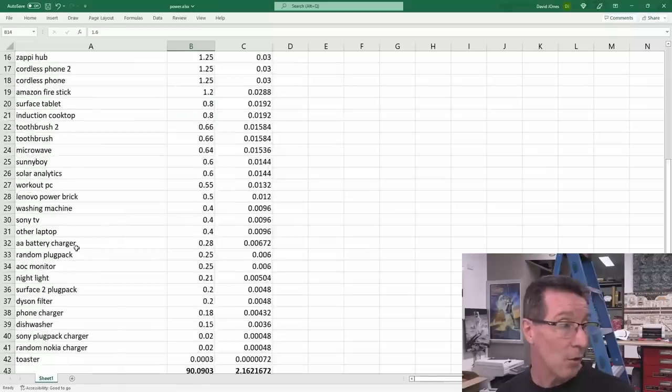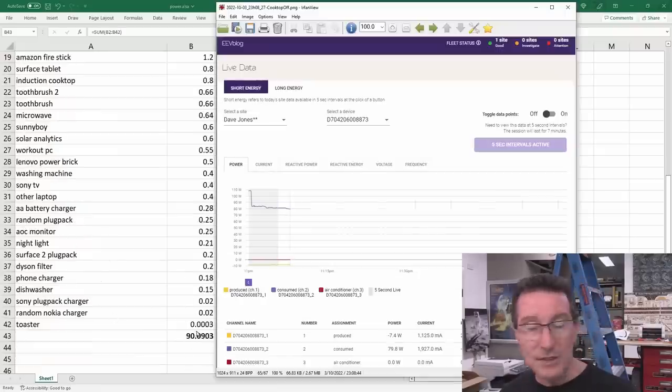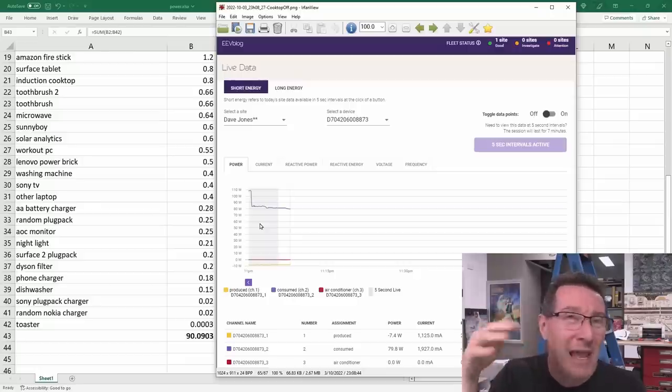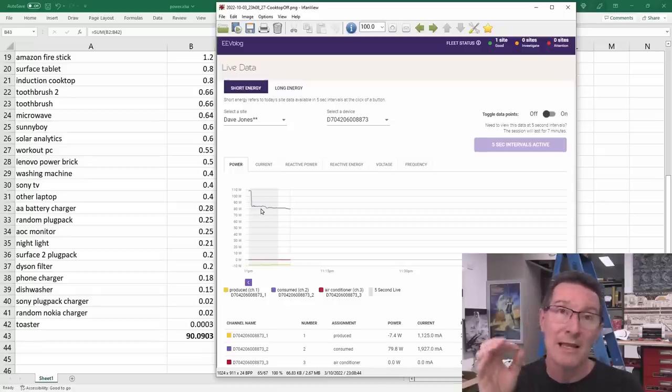I was able to get all of these things measured. It turns out the sensor light couldn't show any major difference. I don't know why there's a differential between the 90 watts I was able to measure and the 109 watts here — there's 19 watts unaccounted for.